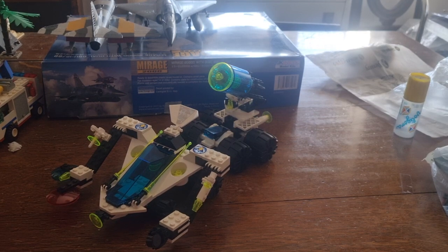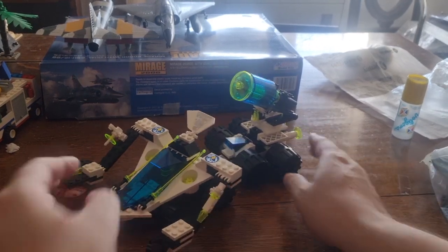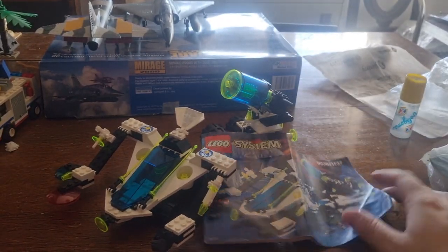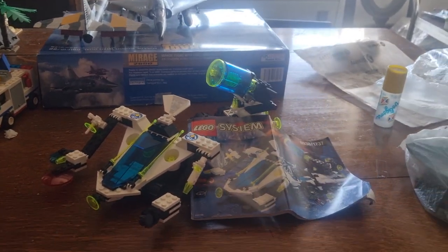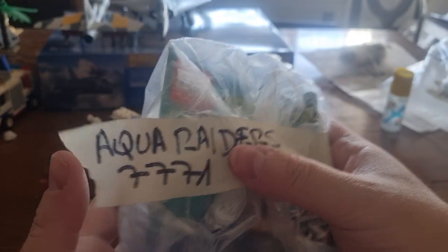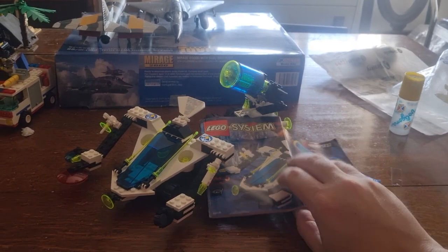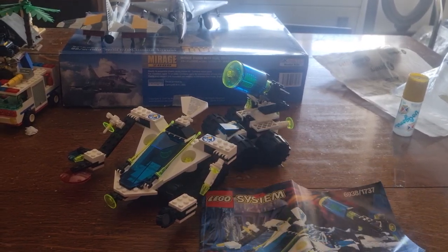I will leave you with this still shot of the set, and now I'll go to greener pastures and build — maybe build this Aqua Rider set, 7771. So now I will leave you with this, take care and see you in the next LEGO build.